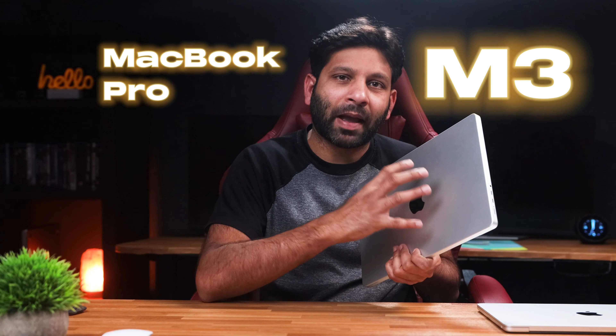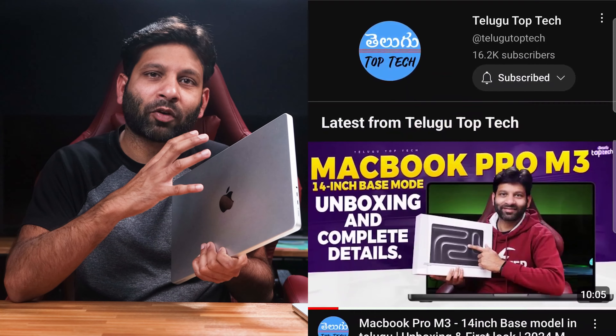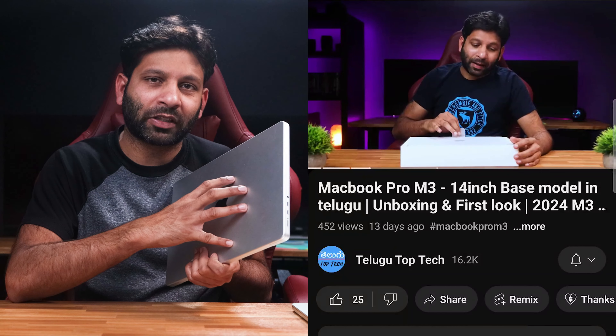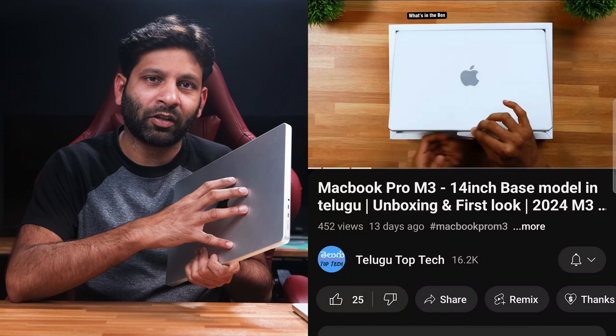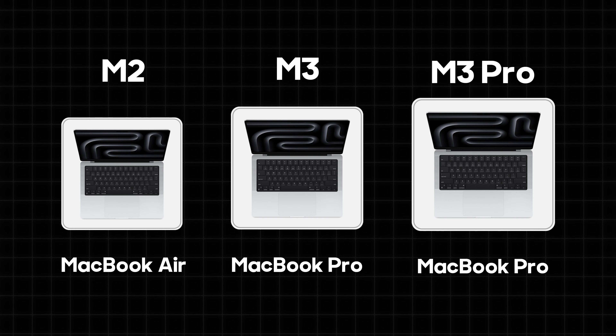Hi friends, this is the M3 MacBook Pro 14-inch base model. I have been doing an unboxing video for 3 weeks. I will show you in the description and in my cards. I will review this laptop and compare it to the M2 MacBook Air 13-inch model versus the M3 MacBook Pro 14-inch model.